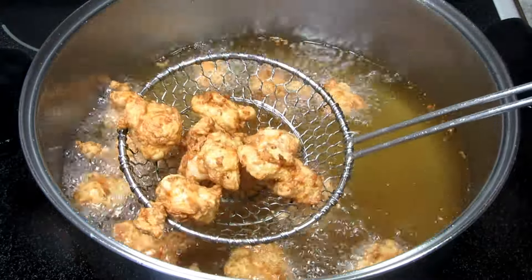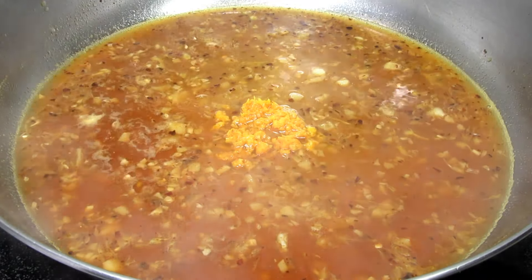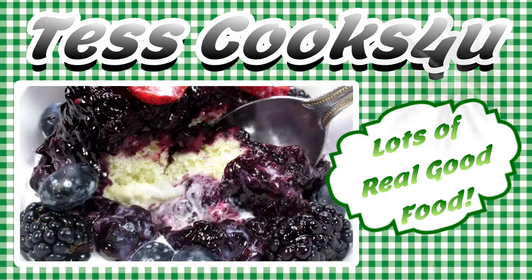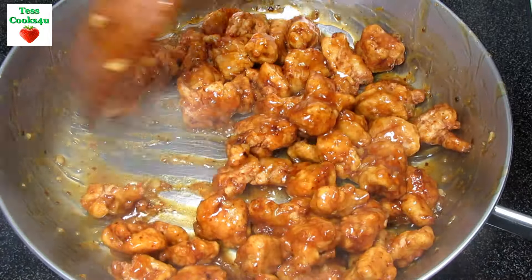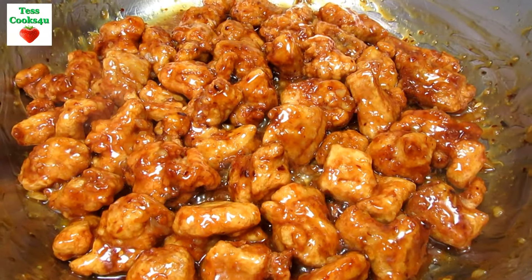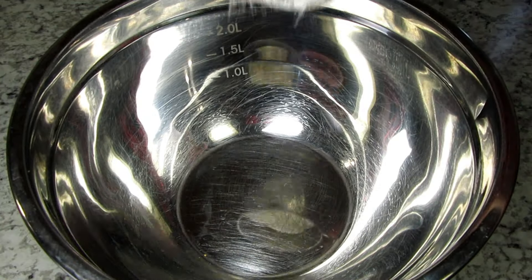This is Panda Express's signature dish and most popular meal. I'm Tess and I will show you the best copycat Panda Express orange chicken recipe from start to finish. You don't want to miss this one. I've tried a couple of different recipes and this homemade Panda Express orange chicken recipe I think is the best. The crispy fried chicken is tossed with a thick, sweet orange, lightly spicy sauce — a definite irresistible comfort food that you can make at home, and it's easy. So let's get started.